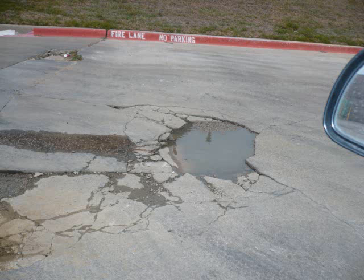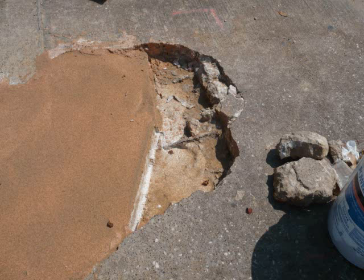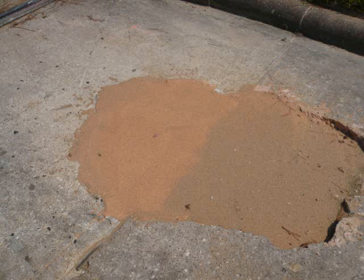Even large potholes are able to be repaired. Here, this three-and-a-half-inch deep pothole was repaired in one application. You can see we simply removed the rocks and filled the pothole with P-Tuff Classic sand slurry, which was drivable, by the way, in about four hours.